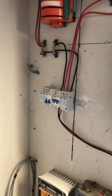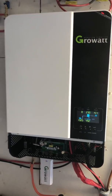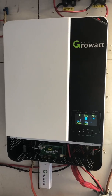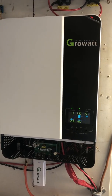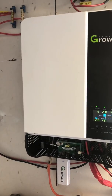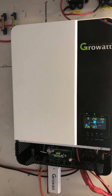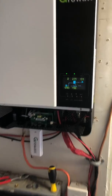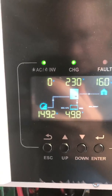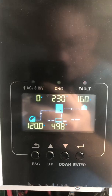Putting your panels in series is very important because you have to have an input voltage of at least 120 volts for this inverter to work correctly. My solar panels produce 30 volts and I have them connected in five series, so they are actually producing 150 volts, which can be seen here on the screen — it's fluctuating between 150 and 120 volts.